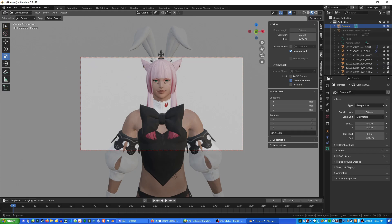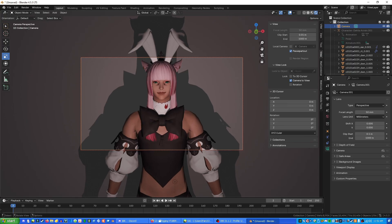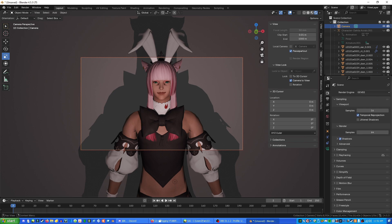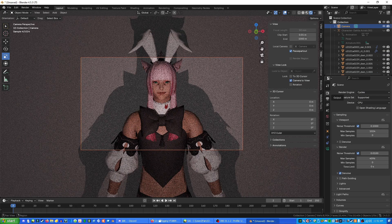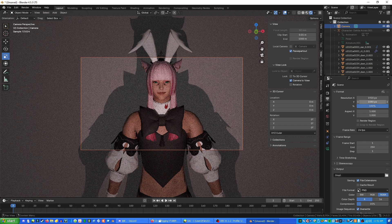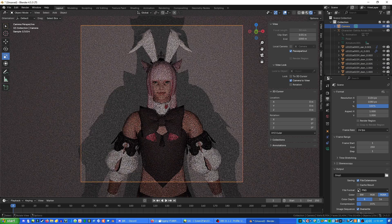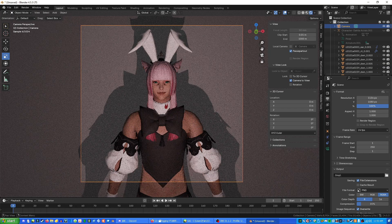Go back up to the viewport shading circles and switch to Rendered mode — this goes back into lighting mode and you can adjust the lighting however you want. Go into Render Properties and change the renderer to Cycles because it looks better. You can also go to Output and change the resolution of your camera. I forgot to mention this in my Vroid tutorial, but you can adjust the width and height however you want — for example, I'm making a square-shaped image.